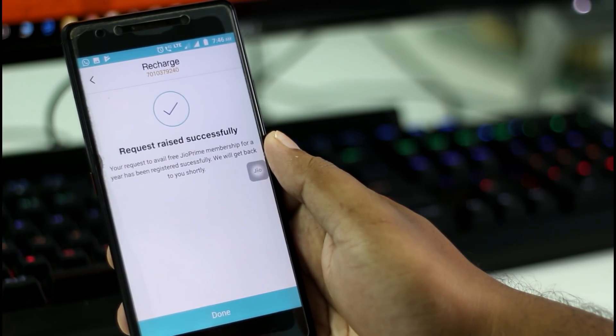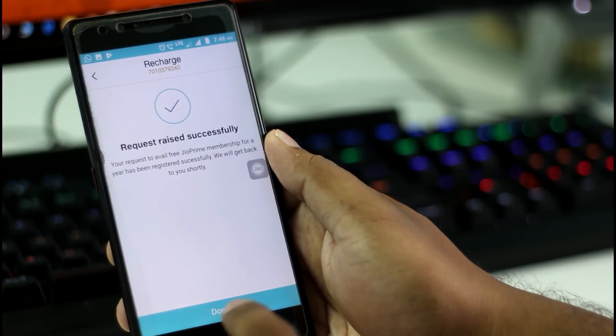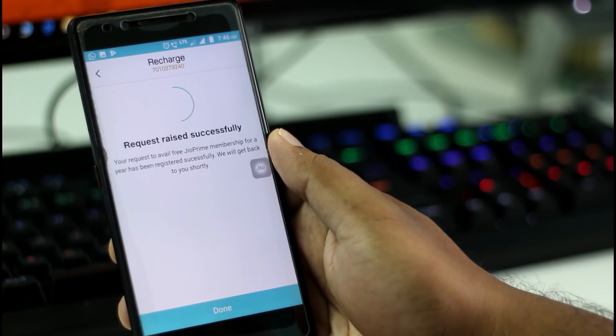You will get the message 'Request raised successfully.' Within 48 hours your request will be processed and you will get the prime membership for another one year. That's all for today — we'll meet in another video. Signing off, goodbye.